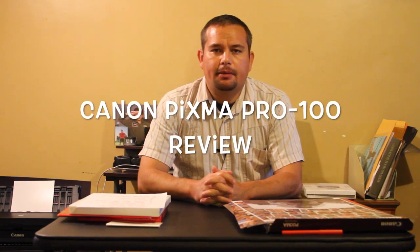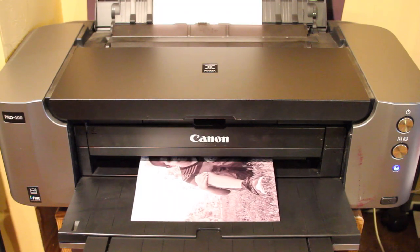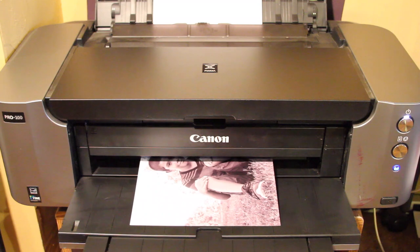Hey, what's going on guys? Today I want to talk to you about the Canon Pro 100 printer. This is the printer that I own and I use at home for my prints and I'm very happy with it. It'll set you back about $400 — that's the suggested retail price — but Canon is constantly offering rebates. I got a $300 rebate when I bought mine, so it ended up costing me about $98, $99 plus tax, which was a pretty good price.